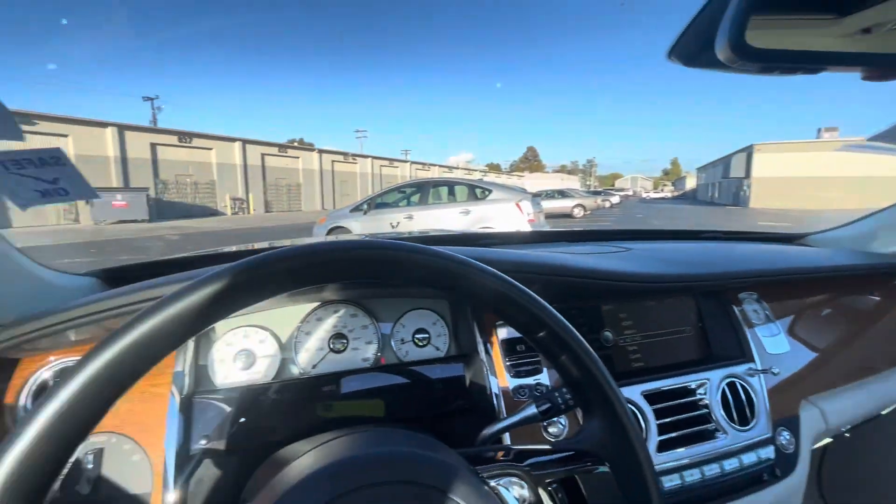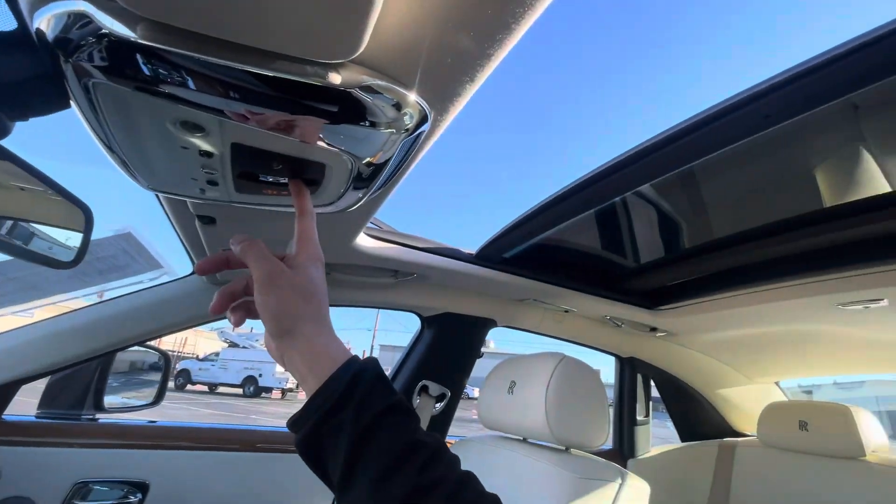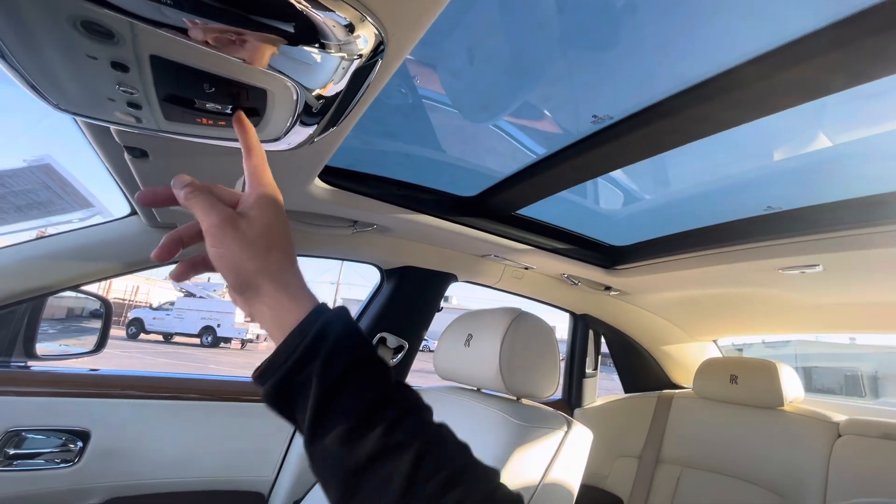Power mirrors do fold as they should and are in good condition.